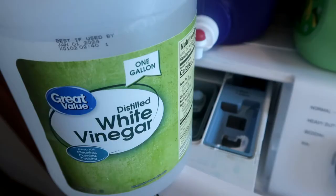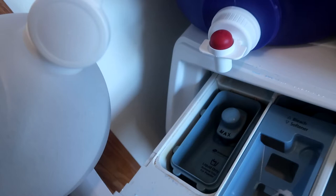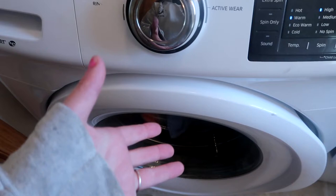Now I'm just going to take my big one-gallon jug of white vinegar. You could use cleaning vinegar — it really doesn't matter. I'm just going to put a splash of this where I would normally put my detergent.